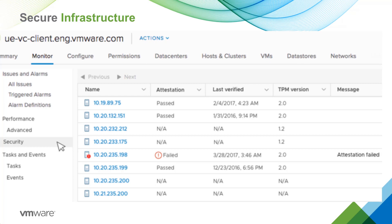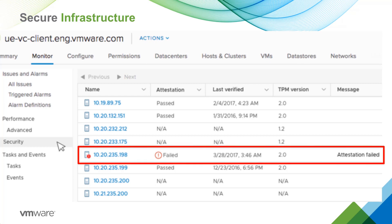This attestation report will show all hosts and their attestation statuses. You can see here that this particular host has failed attestation. This concludes the VMware ESXi and TPM 2.0 feature demonstration. Thank you.